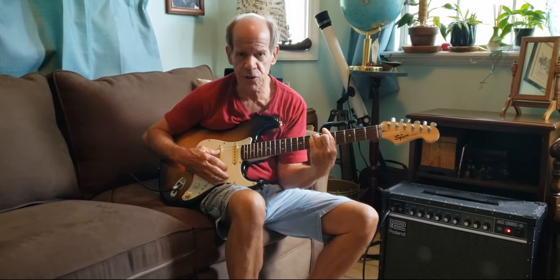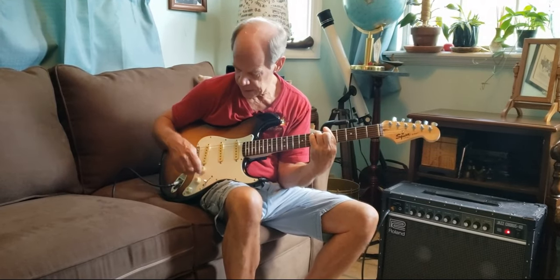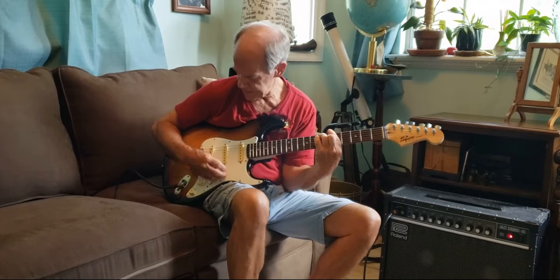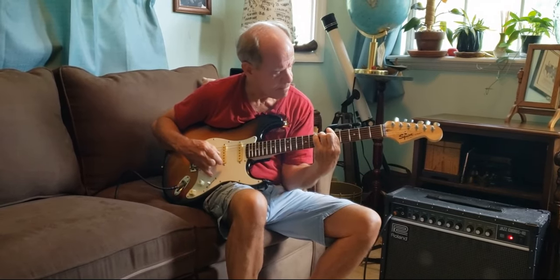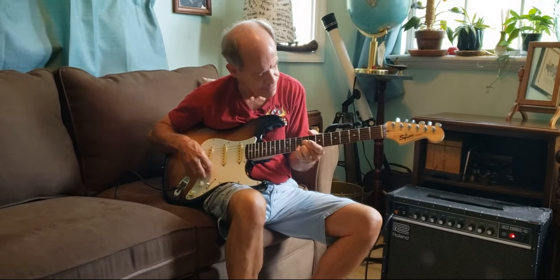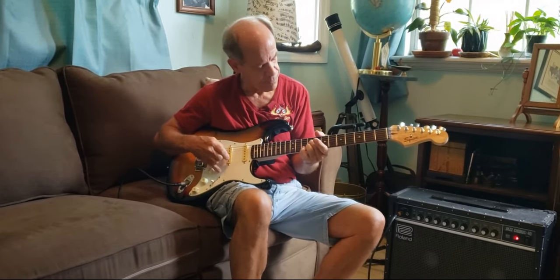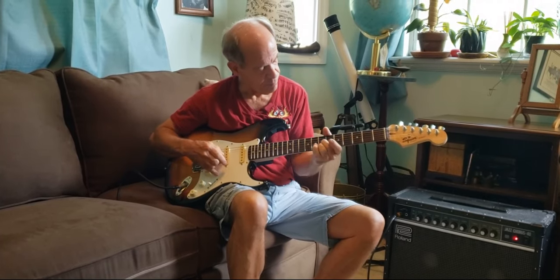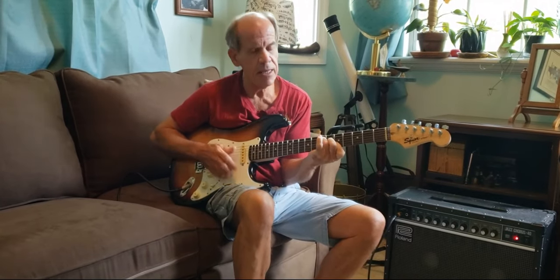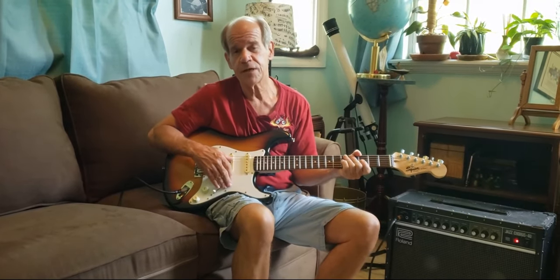It doesn't lose any treble when you crank down the volume knob — it doesn't become muddied at all. That's because of that treble bleed circuit I put in here. That's all the way down to 2. Let me know if you're interested in this guitar — I'm sure it's going to sell fast. It shouldn't be hanging around here very long. Thanks for watching.